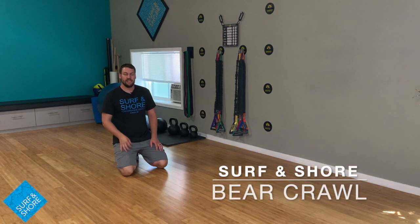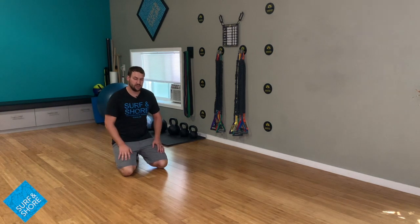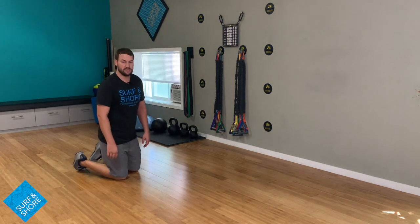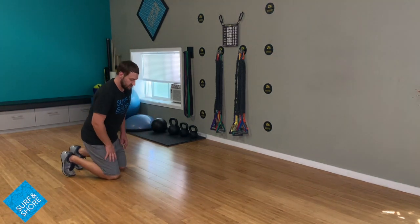Hey guys, Scott here with CircuitShore. Today we're going to go through a little bit of a bear crawl. It's going to be a really good way to get shoulder stability, big toe mobilization, knee and ankle stability. It's one of those really good exercises that we don't often do, getting on the ground. We're trying to get in these positions to really help us out within daily life.